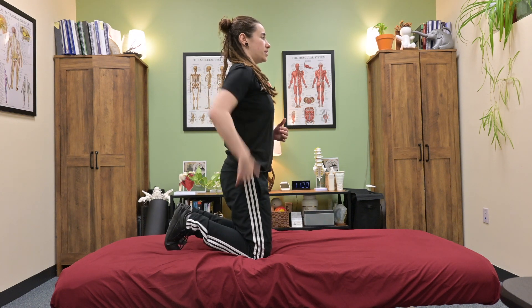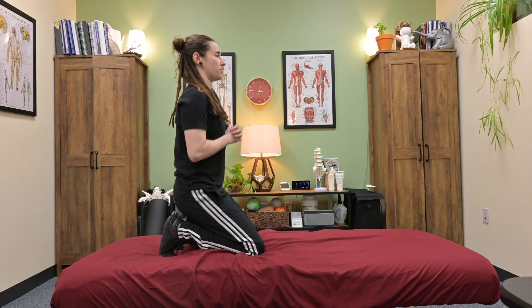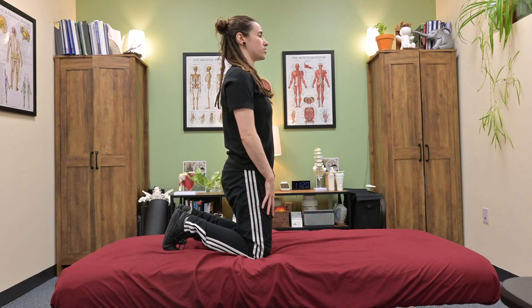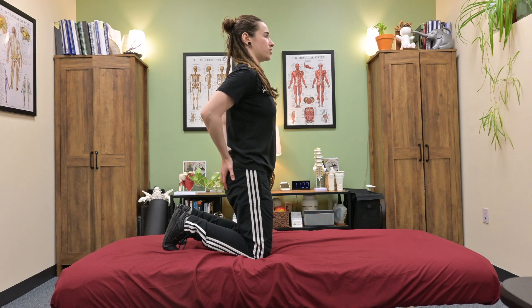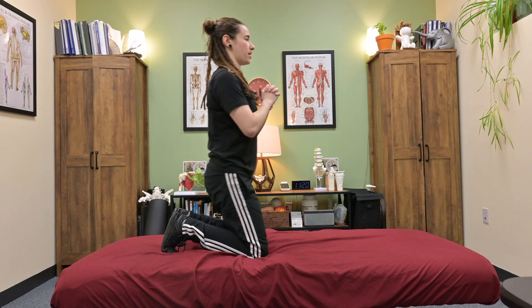From here, keeping a nice posture, we're going to sit our butt back onto our heels and come back to the start position. You should feel a nice quad stretch and a nice glute contraction at the start of the range. Sit back, get a nice stretch of the glutes, and come back up.